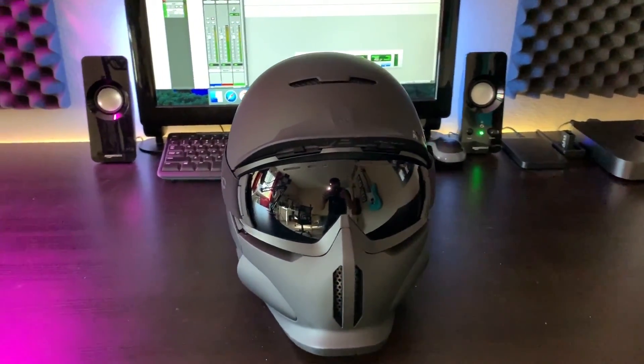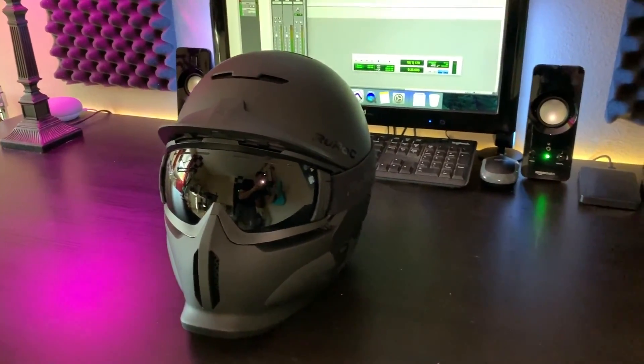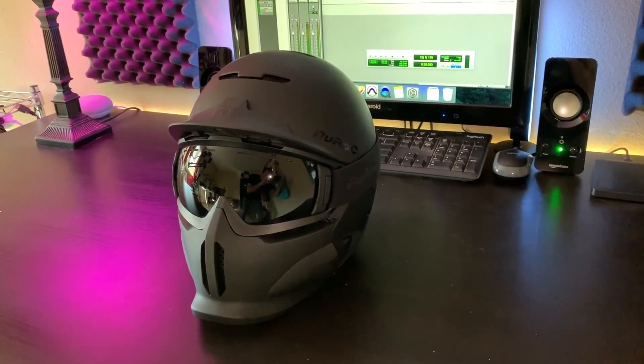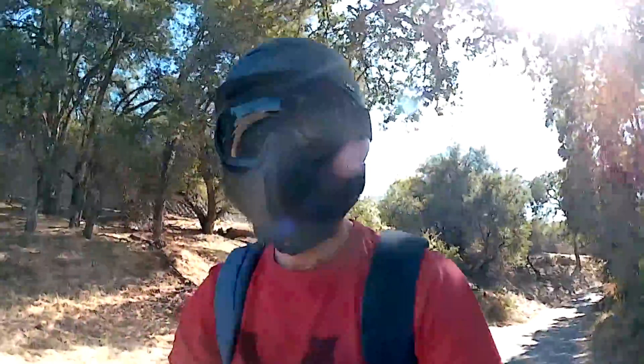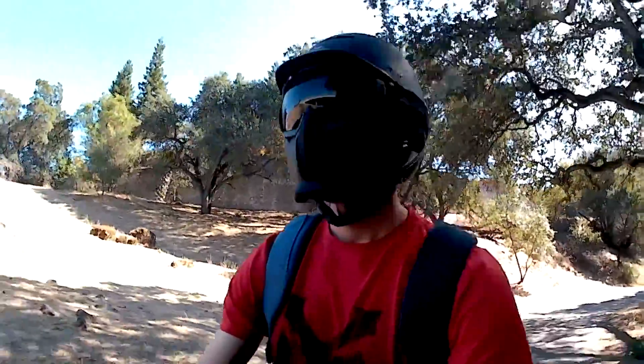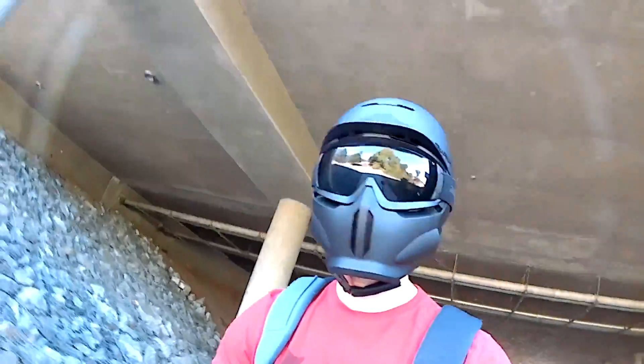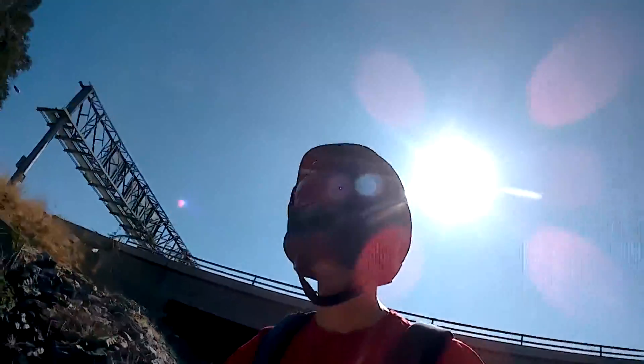Hello everyone and welcome back to the channel. On today's episode I'm taking a look at the RG1-DX by Ruroc. I'm actually very excited about making this video — I've been waiting months to get my hands on one of these helmets. I found out about them just a couple of months ago and by the time I got onto their website they were pretty much sold out of all the designs in the sizes that would fit me, so I had to wait until the winter season, which is now.